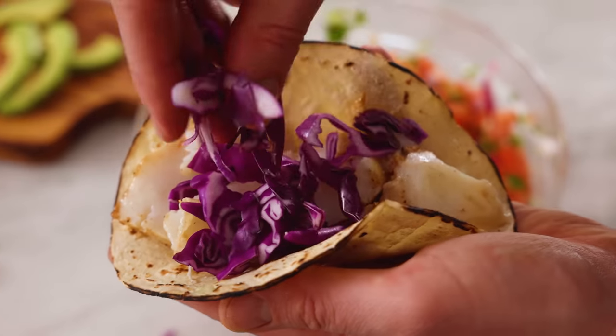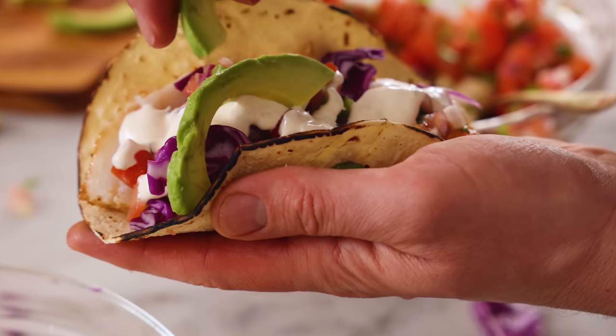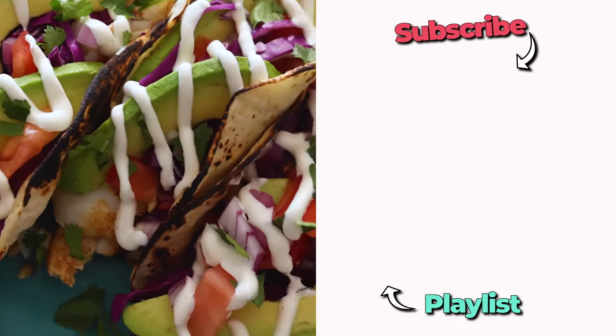So good and delicious and fresh and crunchy and creamy and amazing. I hope you get a chance to make this recipe. Maybe have a little bit of agua fresca. And if you like this video, check out my Latin playlist.